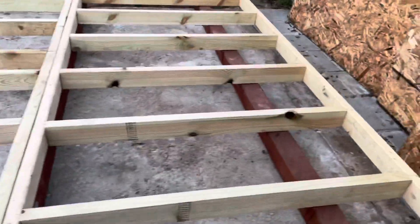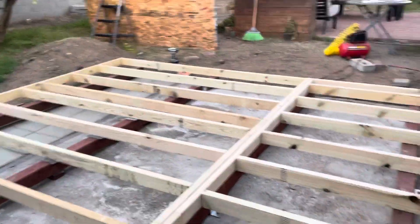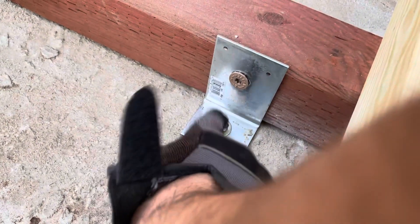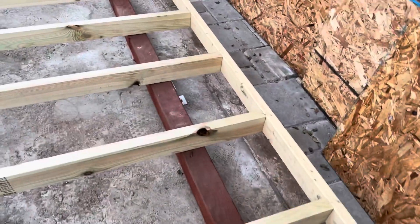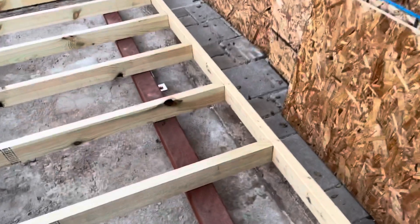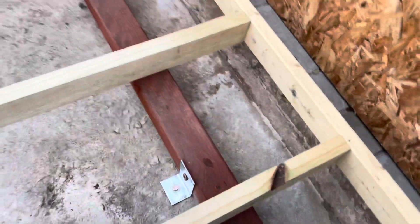Another thing: we're in Southern California, so we worry about earthquakes shifting things side to side. I got these brackets and concrete anchors. The concrete pad is only about two inches thick, but if I anchor to it, anything shifting would have to move the whole pad. This keeps the shed anchored to the pad. I also have exterior gray wood screws to go into the skids.